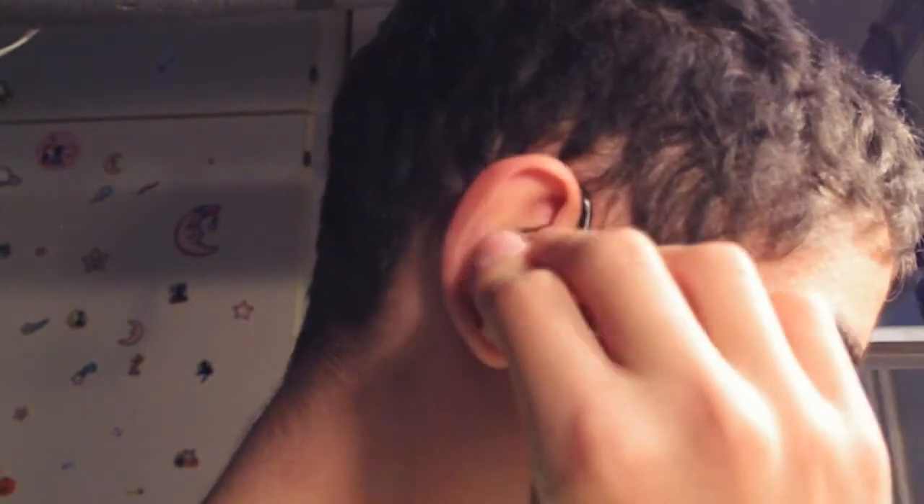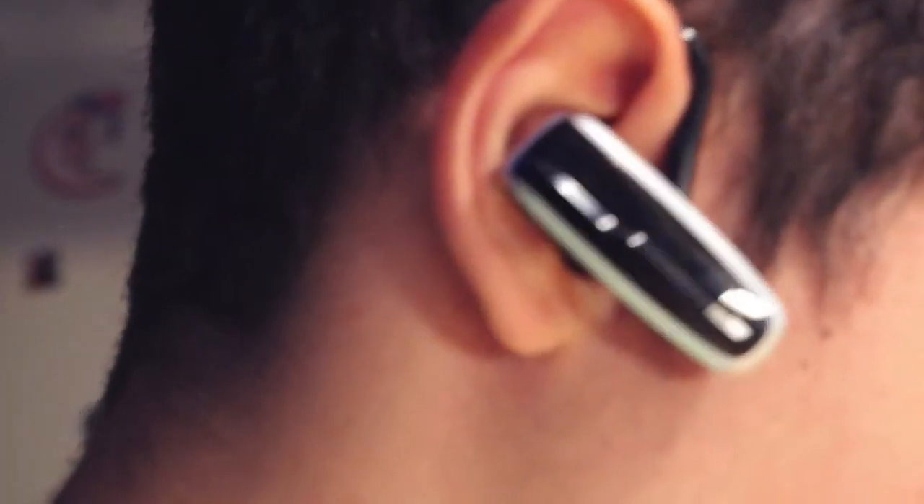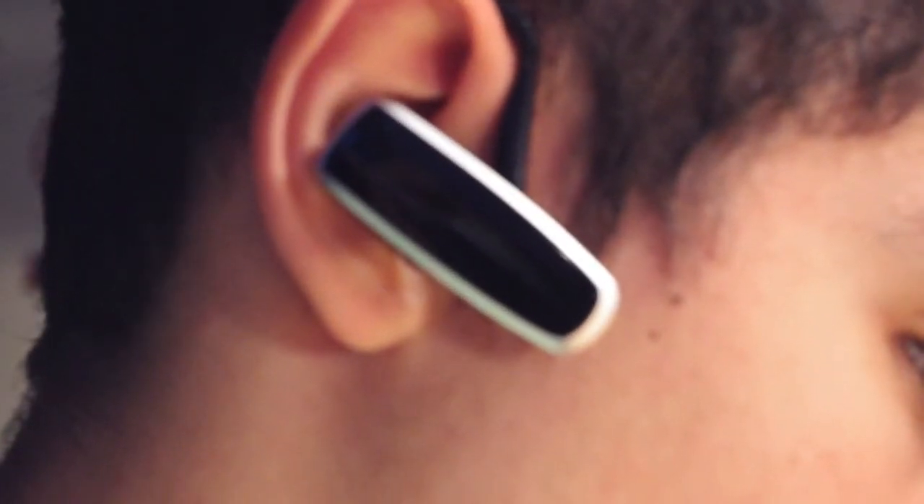When in ear, the headset is very comfortable. Also, the sound quality is great, so you will be protected for near enough any weather when making outside calls.